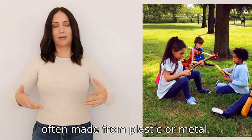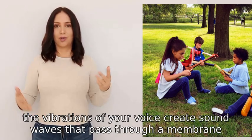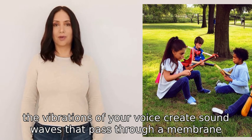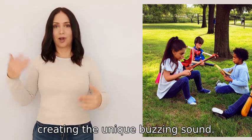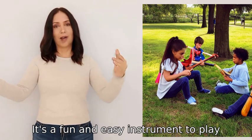When you hum or sing into the kazoo, the vibrations of your voice create sound waves that pass through a membrane, creating the unique buzzing sound. It's a fun and easy instrument to play.